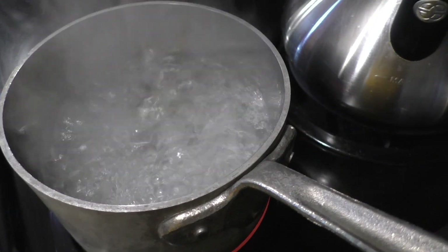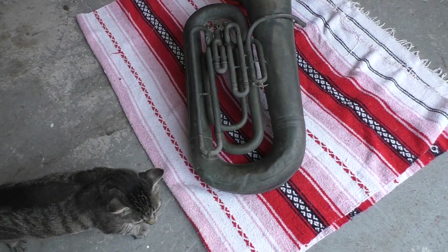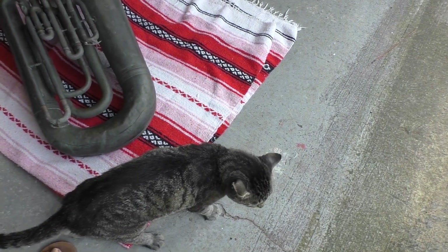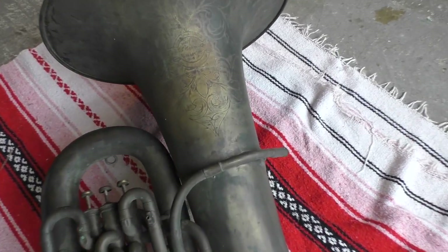So that mouthpiece is in there — nothing's going to live through that. Well, botulism might, but we're not cleaning food so we won't worry about that. It's getting a CAT scan right now. A lot of my instruments get CAT scans. So while that mouthpiece is boiling away, let's take a look at this engraving.